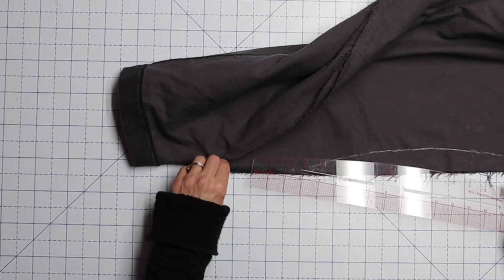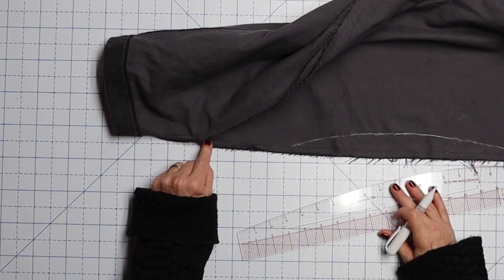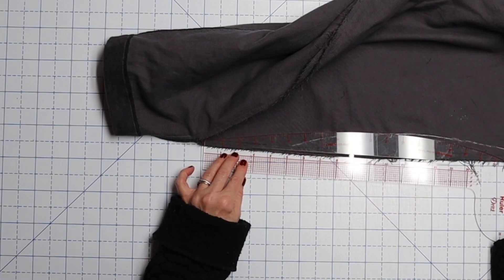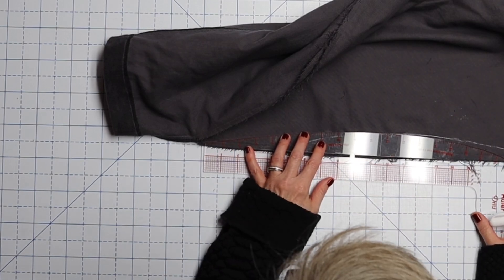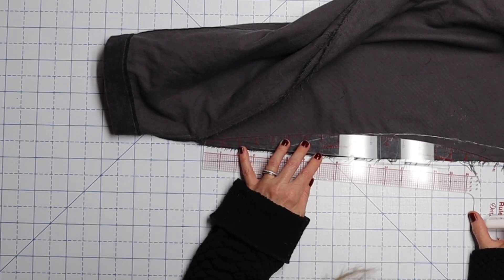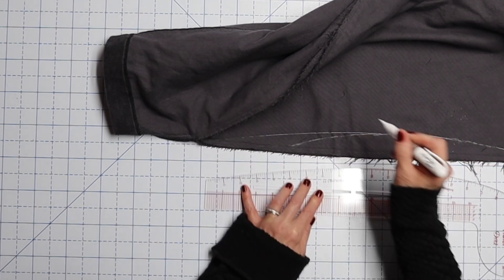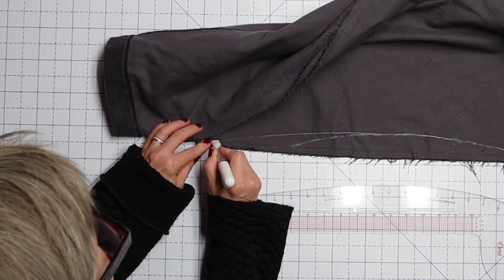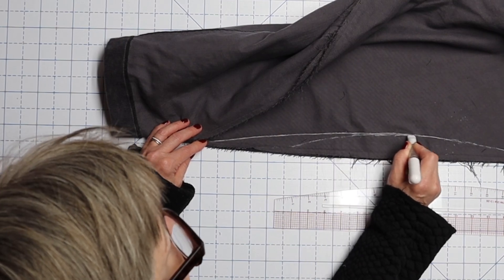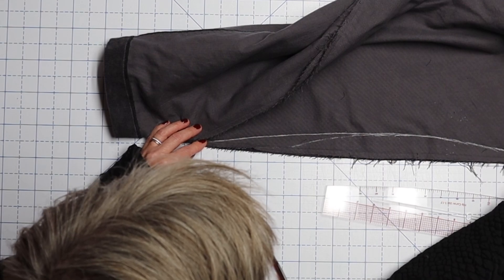I'm going to take my ruler right down here — hopefully you'll be able to see that this is where my seam line is. You can see where my crease is; that's where my seam line was. I'm going to put this right here and see if we can't curve that out a little bit more — like that. Yeah, that looks good. So now I should be able to sew right up this line, and that should get rid of a fair amount of that extra bagginess in the seat.